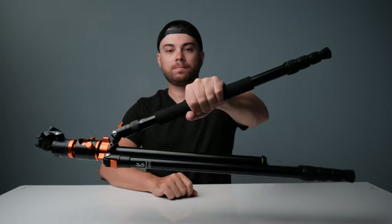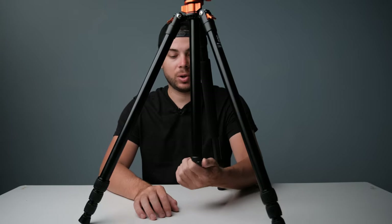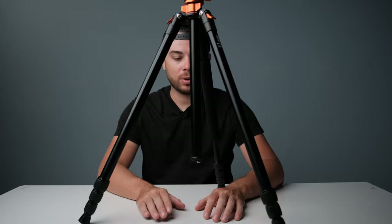First of all, you have a nice and comfortable foam grip here to comfortably carry the tripod around. At the bottom you have a hook to hang a bag or sandbag to make the tripod a little bit more sturdy. You can also remove this hook and flip the center column upside down if you want to do macro photography or something like that — I'll show you how it works later on.